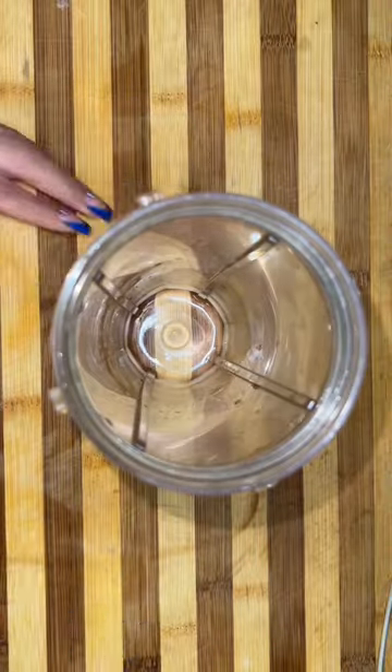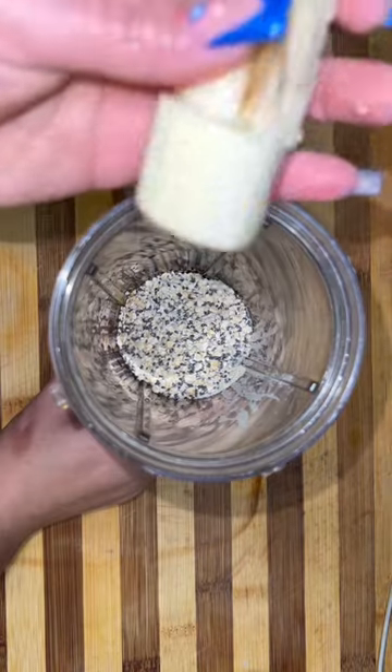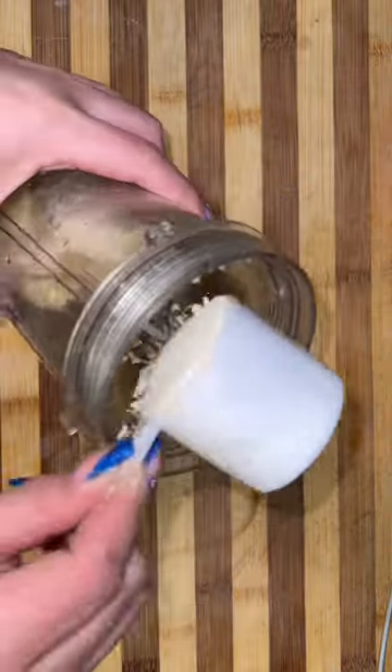Alright guys, so I have another high protein recipe for those teenagers who are working out, like my son and his friend, who need help in the kitchen. We're making one of my son's favorites, which is protein pancakes.